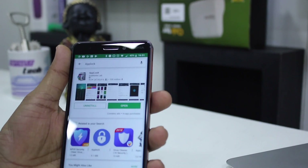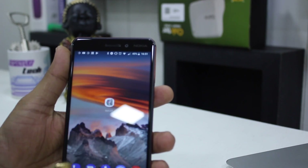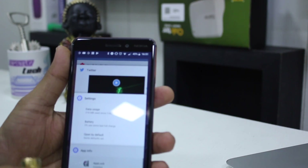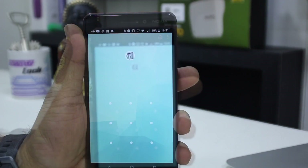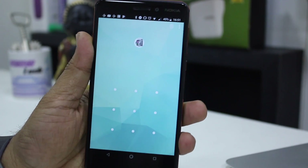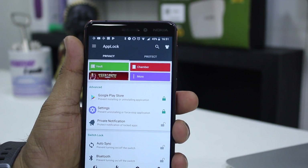That's how it works — it's an indication that the fingerprint option is enabled. Now I'll minimize and go back to AppLock. When you launch it, you can see there's a fingerprint icon on top as well. It turns green and it unlocks without a pattern.